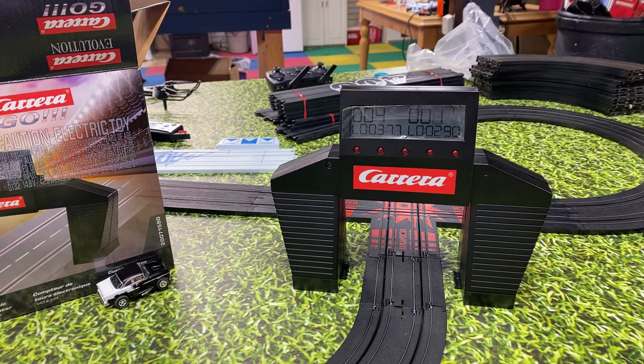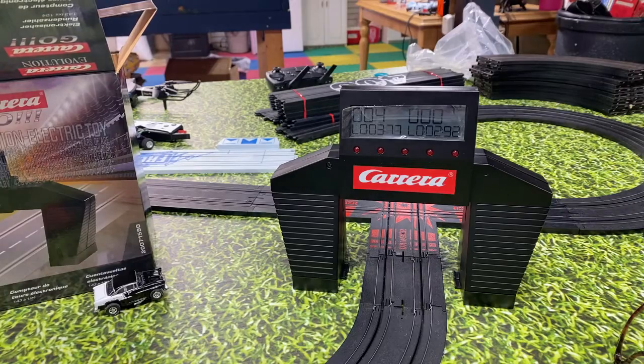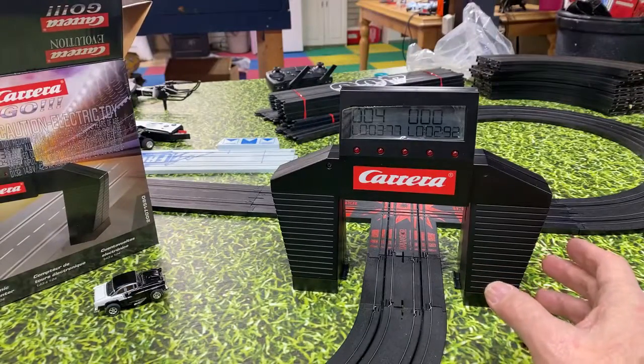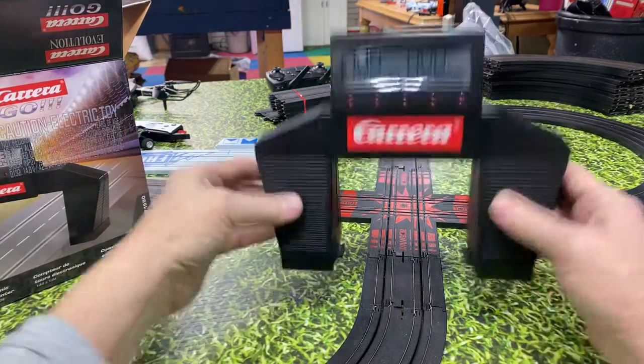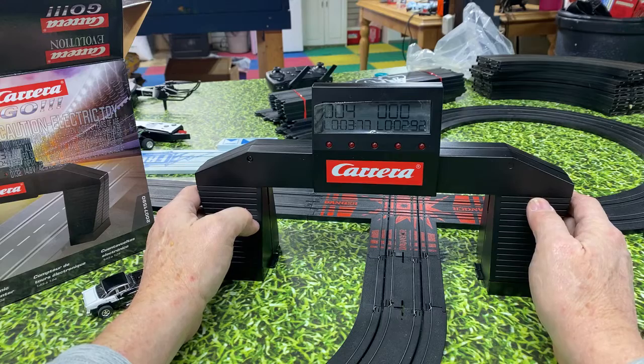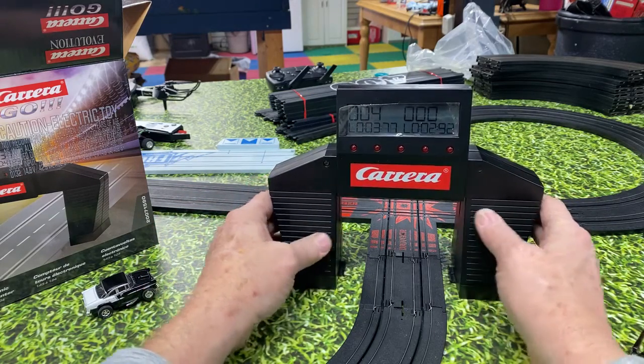You'll have a lap counter that tells you your laps and who's the winner of the race. I just sent a video of this track to Craig at Auto World and told him this is what you need to make — it needs to come out by Christmas. I'd sell a hundred, maybe even two hundred of these things. The item number is 20071590.